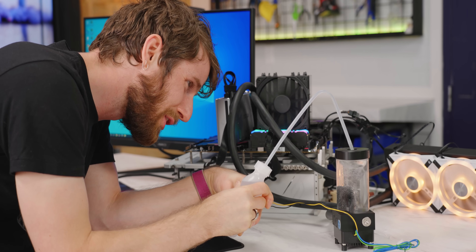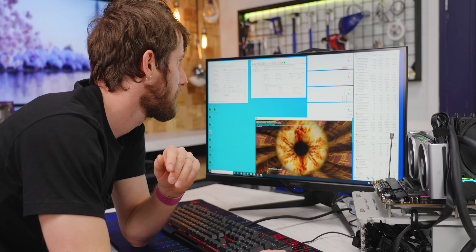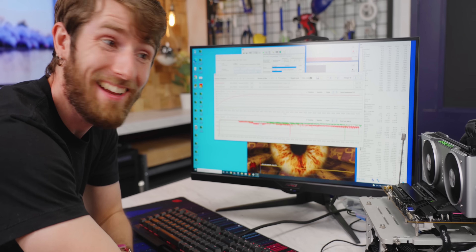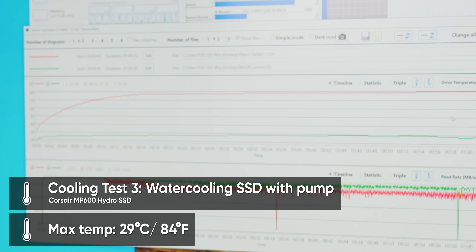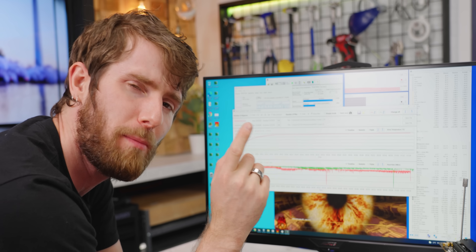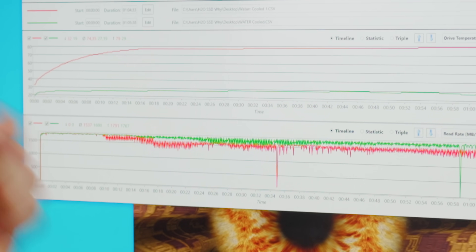Our drive is at 19 degrees — 19 degrees, ladies and gentlemen. Over 60 minutes of testing, it went up by only a couple degrees. We managed to reach a maximum of 29 degrees over the course of a full hour-long test. Performance basically still had some inconsistency, which is probably more down to drive garbage collection and NAND write speed limits than anything else, but it did stay higher than any of our other tests.